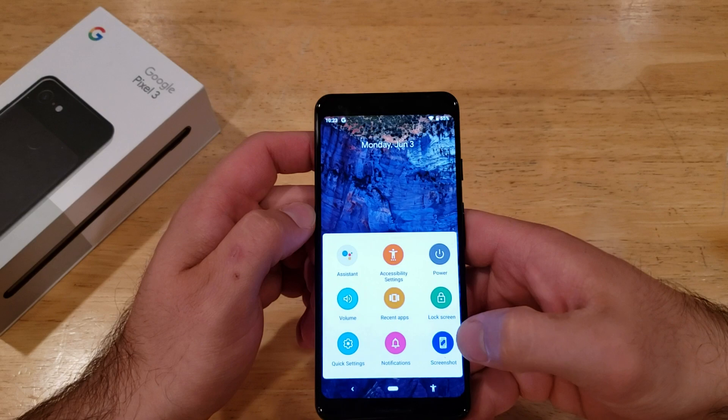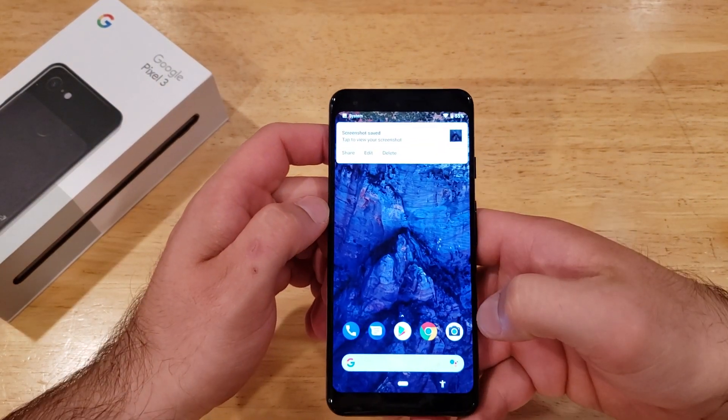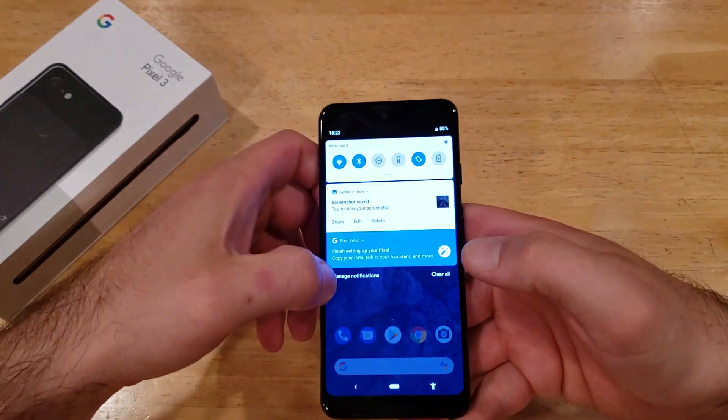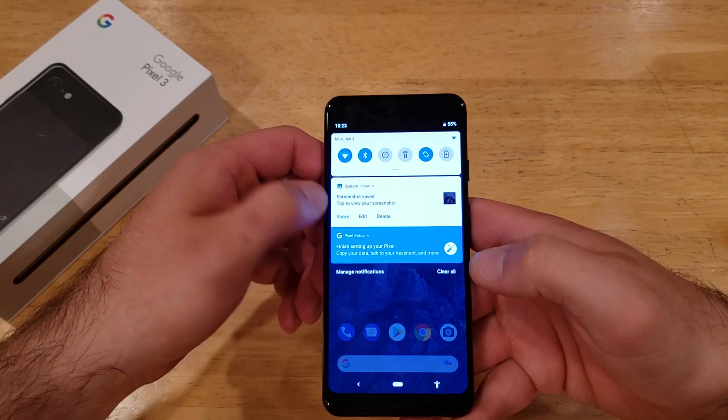This also gives you the option to take a screenshot here on this screen. It does close out that screen and saves the screenshot into your gallery. There's also a Notifications option — if you can't slide it down for whatever reason, you can check your notifications there. Like we have a recent screenshot here.